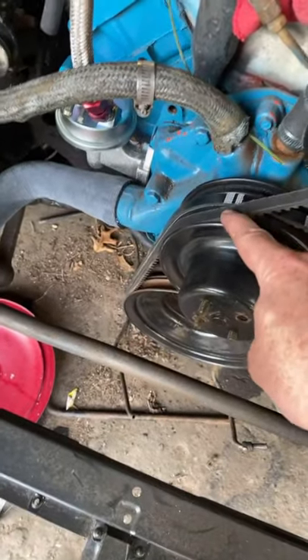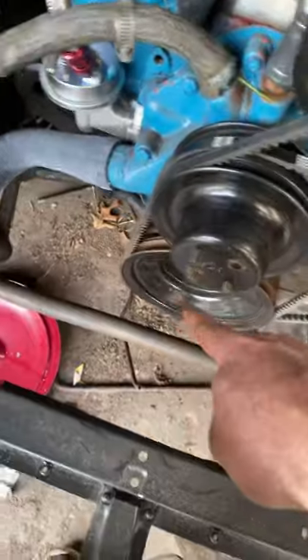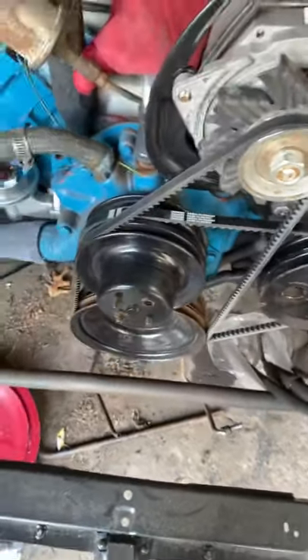The alternator belt goes down around the outside of the water pump pulley, down around the crankshaft pulley, and then comes straight back up.